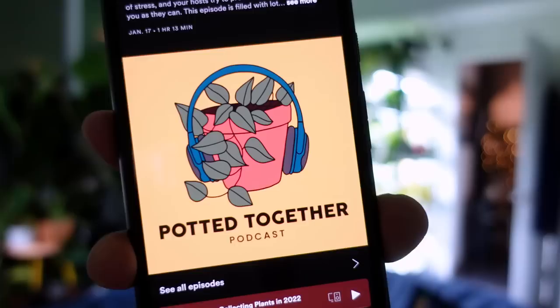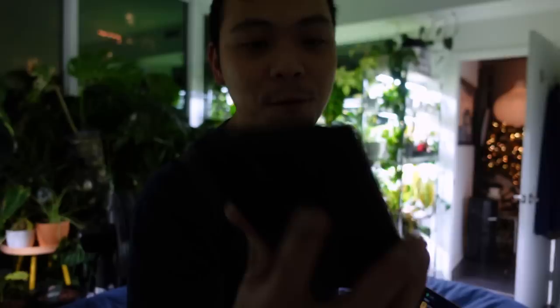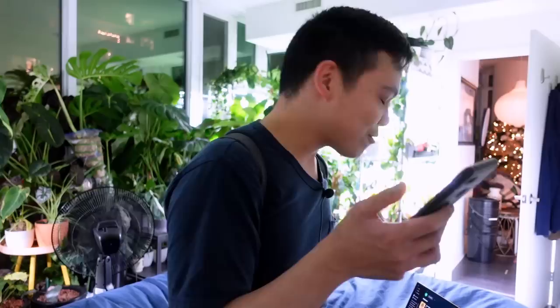I'm listening to Adam, Nicole, and Becca's podcast called Pot Together — the new logo is so cute. This episode is about tips for collecting plants in 2022. I just love their energy — my favorite parts are when they talk off topic, not about plants. I just think it's hilarious.